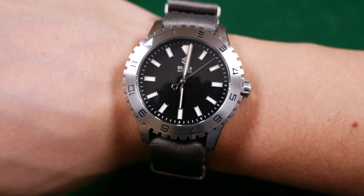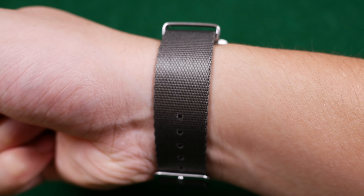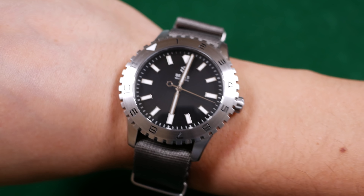And here is what the Dark Seal looks like with the supplied nylon strap. Again quite fetching — because of the matte black finish of the dial you could really pair this with anything and get away with it.